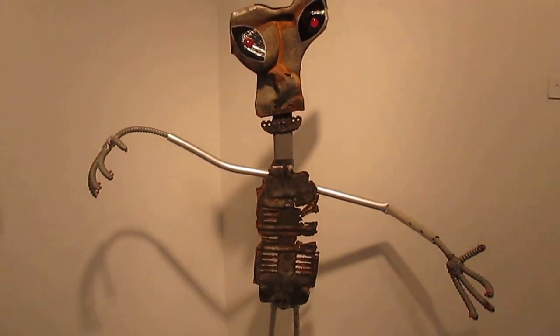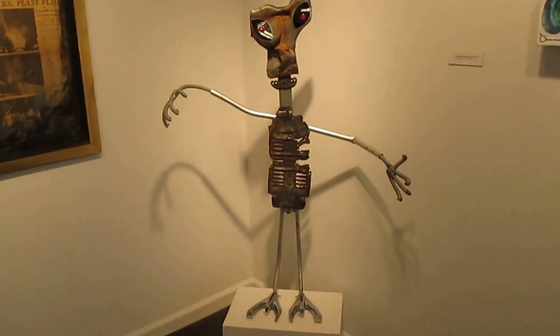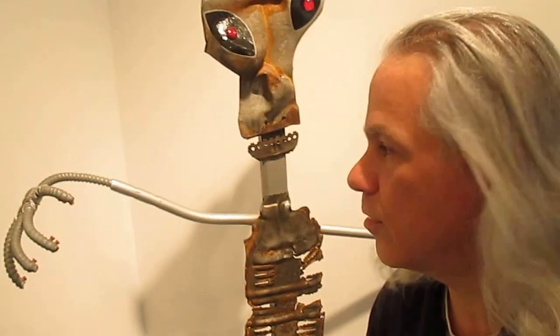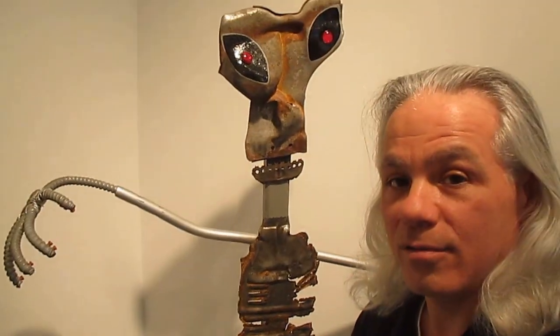Here we have EBE number one. EBE number one is a sculpture made out of found objects. The term EBE is from the military, which means extraterrestrial biological entity — and that's what he is.